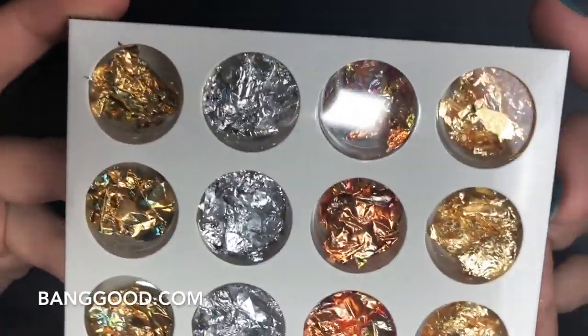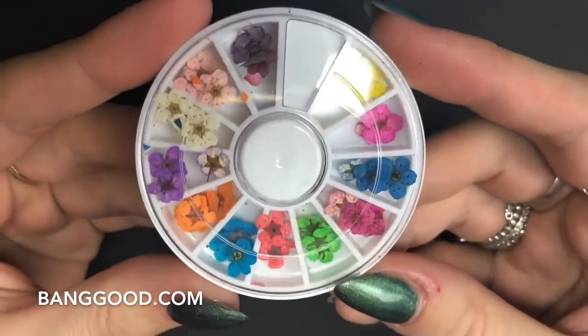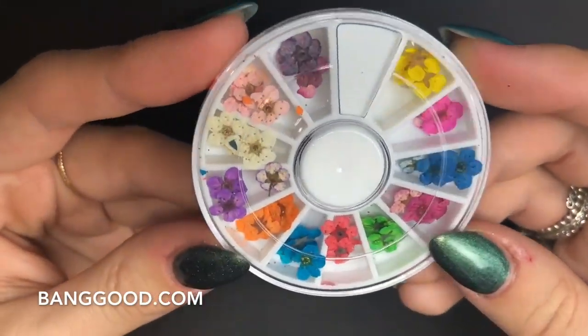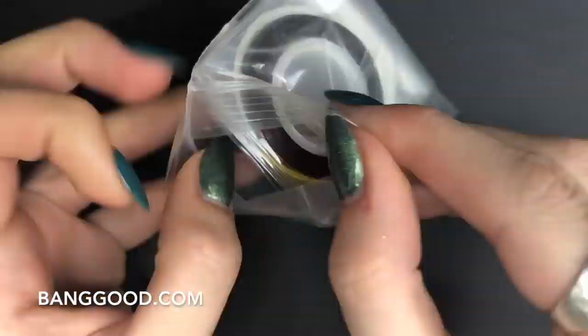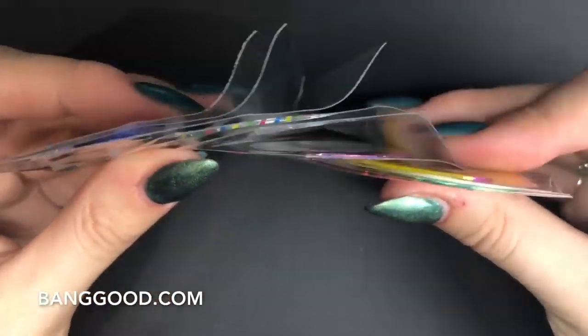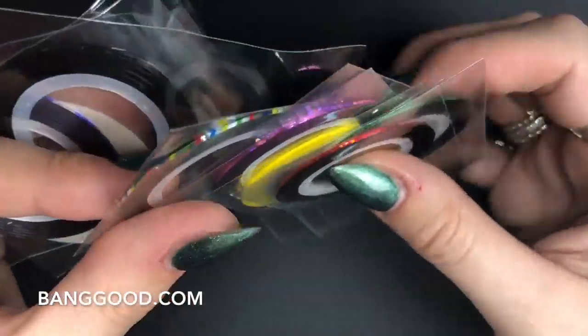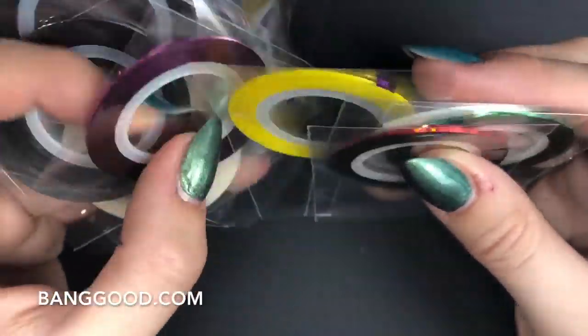To do these nail art designs, the lovely people at Banggood sent me some lovely goodies to review and use in this tutorial. They sent me a set of foils, some dried flowers, and some beautiful striping tape in loads of different colors.